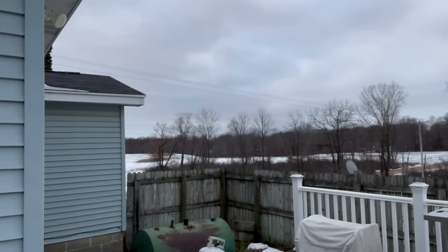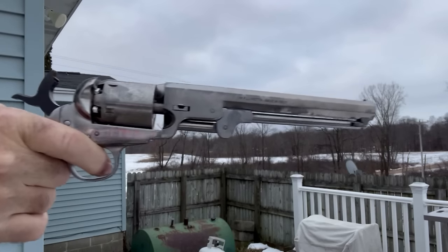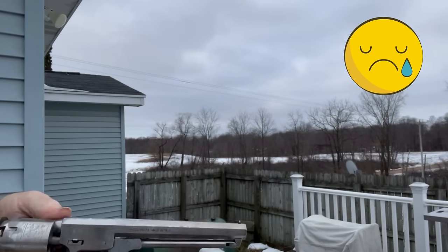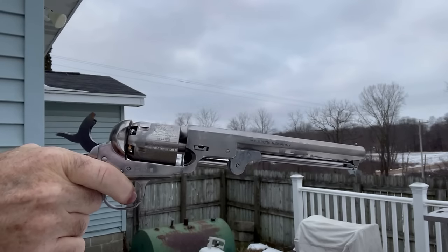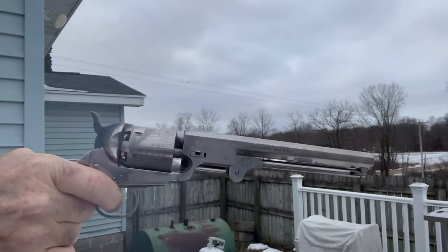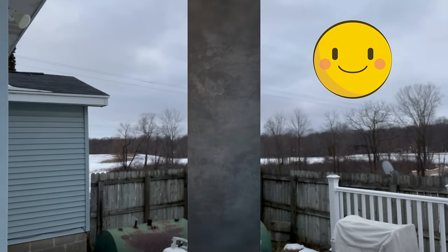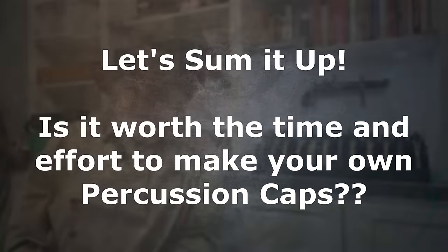Here are our homemade caps. Let's see if they go off. These guns are not loaded. That one wasn't so good. There we go. There you have it.